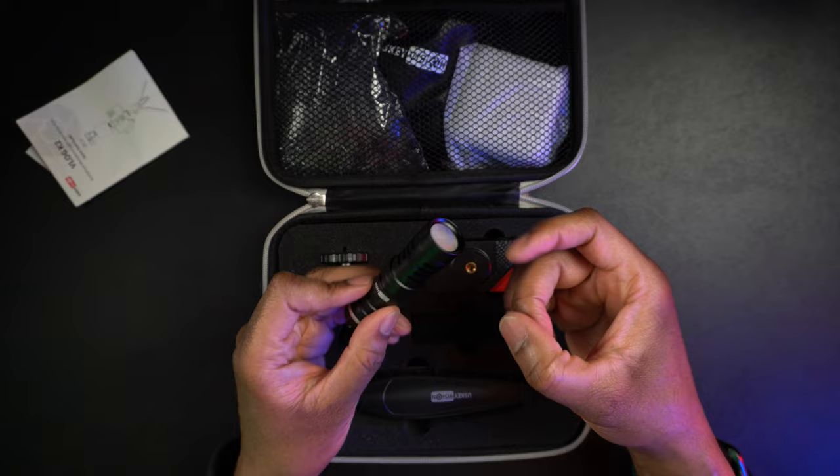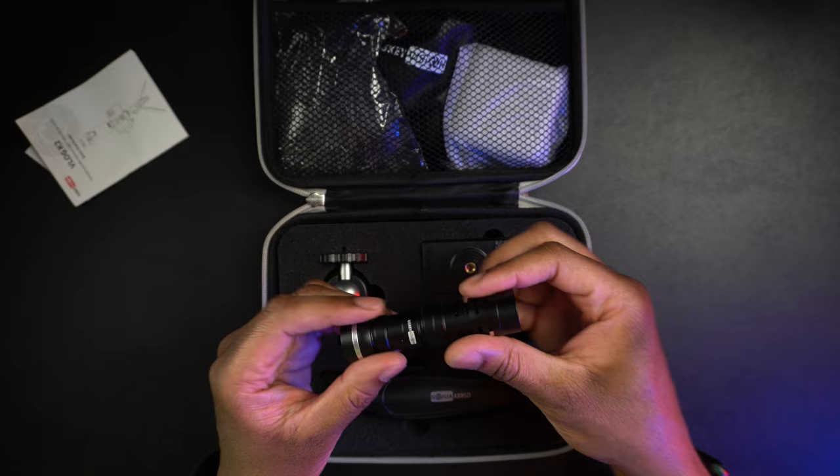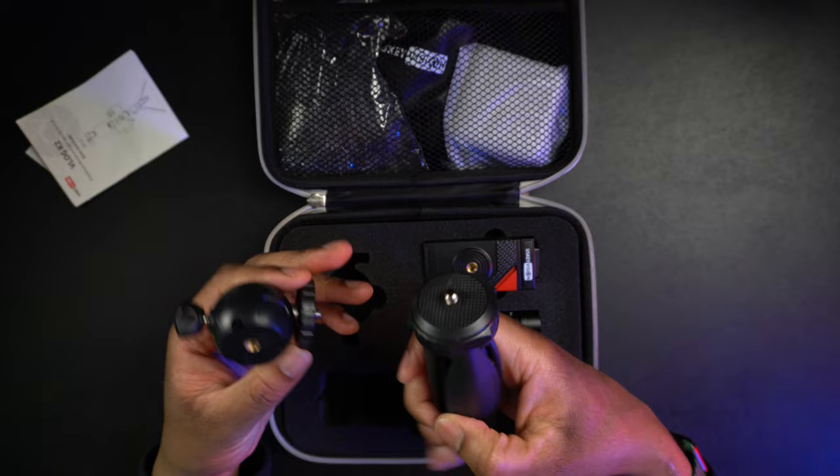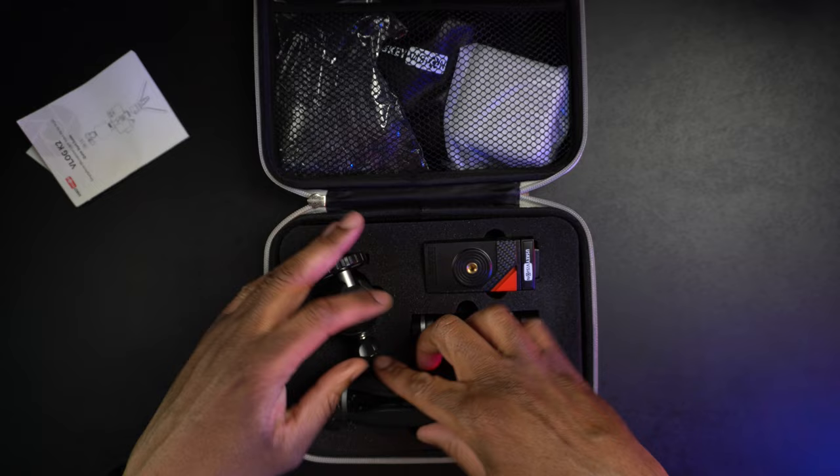We have the microphone, and this has a little weight to it — I believe this is metal — which is really nice. We also have the ball head that we're going to be able to use with the mini tripod so that it's easy to get the right angle on your phone, whether you're holding it or setting it down.